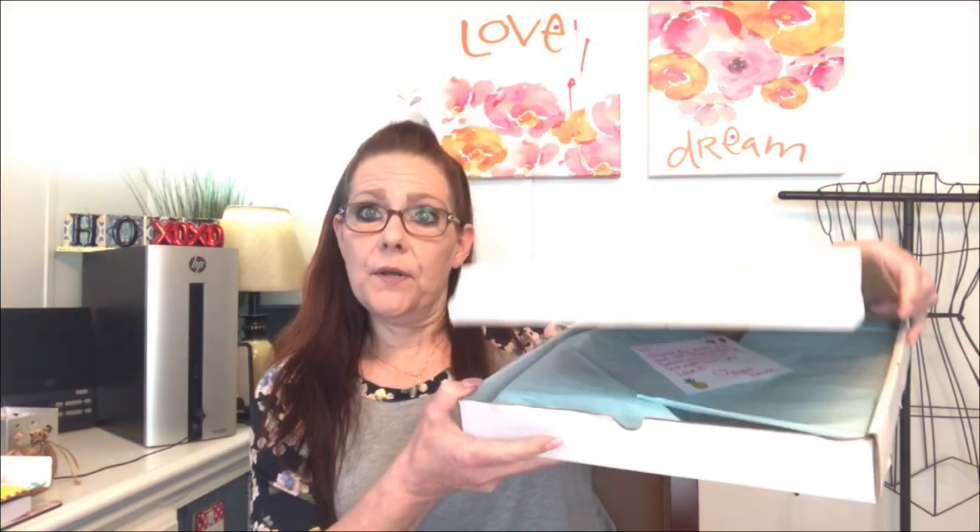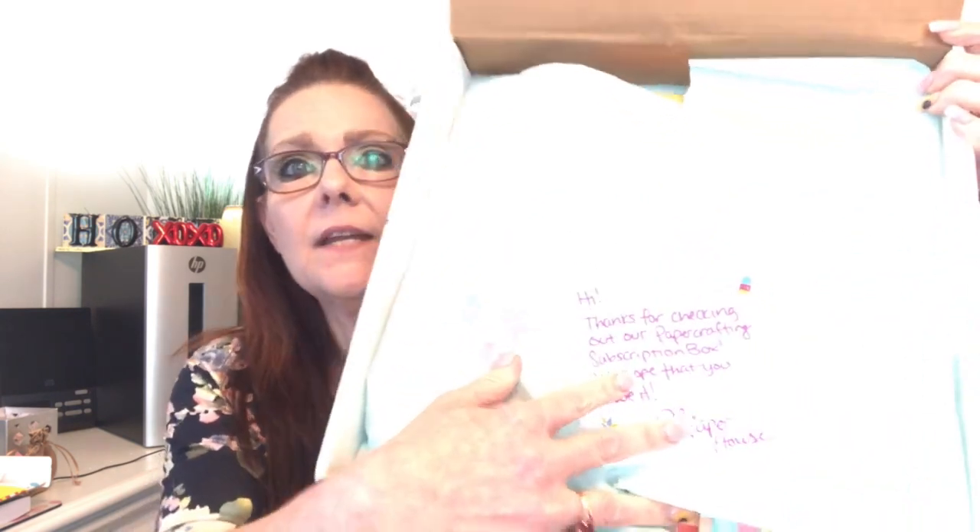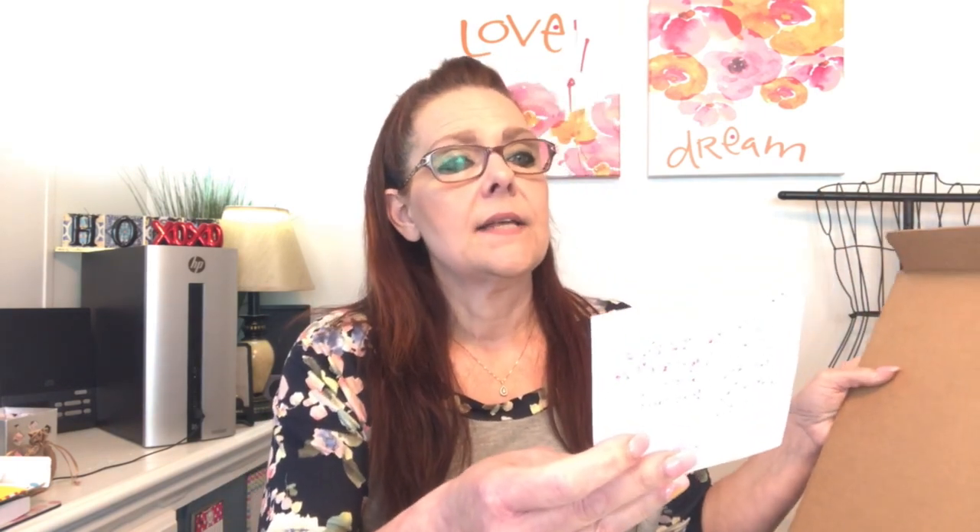This is a scrapbooking, crafting, sticker box — kind of sort of. So let's open this up and see what we have inside. When you open it, it is very bright in this room. We wanted lighting and we got lighting. My phone says low power.